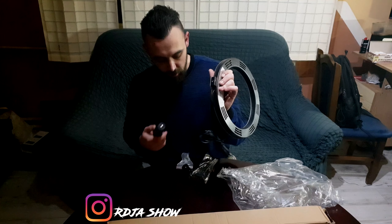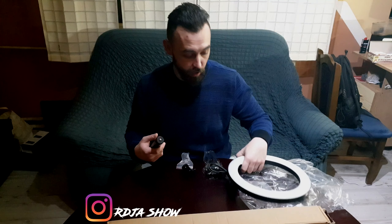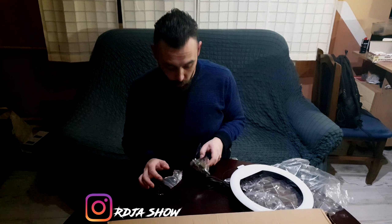Dakle, taj deo tu je standardizovan, pošto je ovo ipak kineska roba - mislim, šta sve danas nije kineska roba. Ne očekujem iskreno puno, ali vidjet ću šta smo dobili.